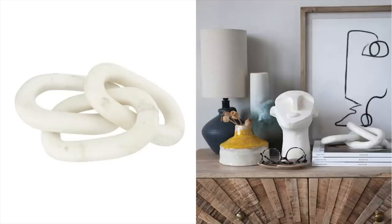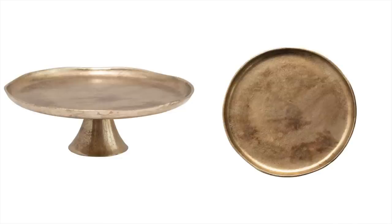Next up are the marble chain links. I just wanted to include these again because this is another easy home decor piece that you can just have to stack, so I do recommend keeping something like this around within the home. Next up is this pedestal — just a nice brass pedestal. Again, another piece that would make a really great centerpiece for a dining table, and it's metal so it is good quality as well.